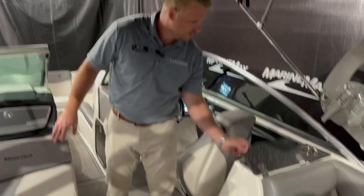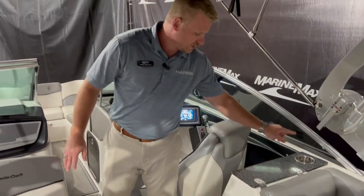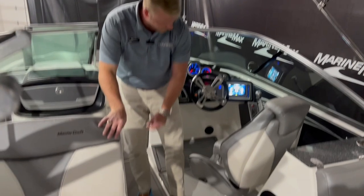Walking towards the helm here — the boat actually has a sink on it, a cup holder, and throughout the boat we have tons of storage. Underneath all the seats we have our ski locker right here.